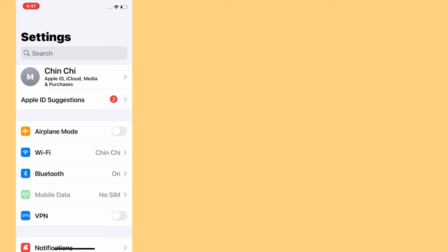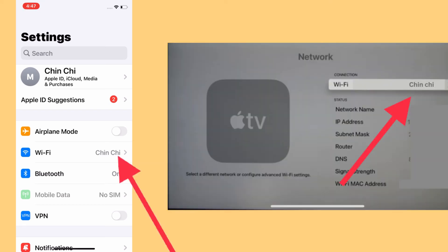Method 3: use the same Wi-Fi network on both devices. Make sure you are using the same Wi-Fi network on your iPhone and Apple TV. Screen mirroring won't work if you are not on the same Wi-Fi network on both devices.